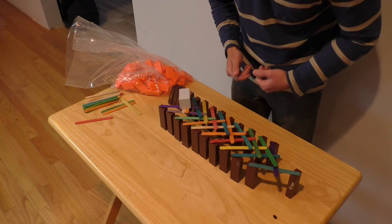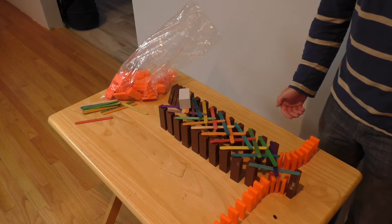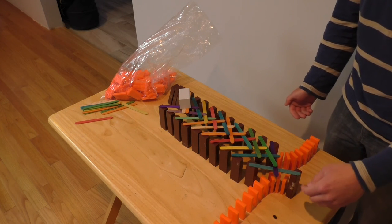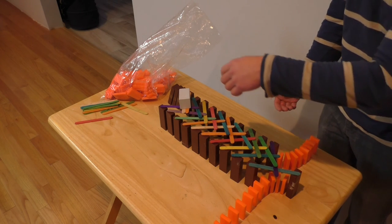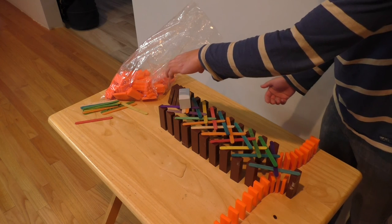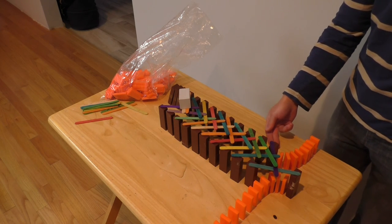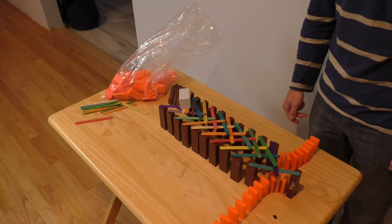Now we're going to connect everything with dominoes. Now that we've connected it with dominoes, here's what's going to happen: the dominoes will push this Jenga block, which will let the first stick fall, and that will set a chain reaction of all the sticks falling, which lets this weight fall, which makes all of these Jenga blocks fall in the fashion of dominoes, hitting these dominoes and connecting out of the idea. So here it goes.